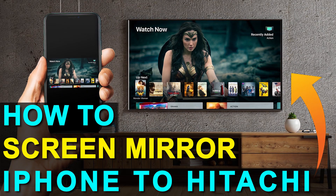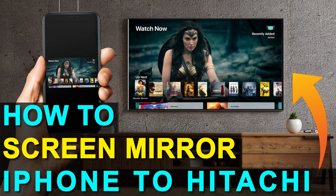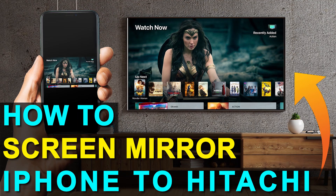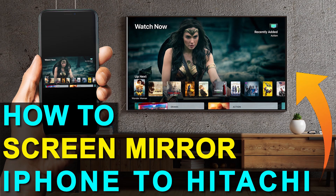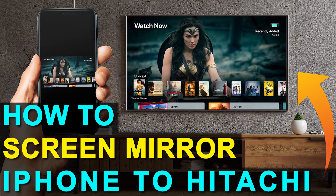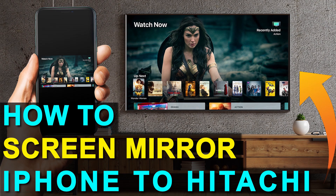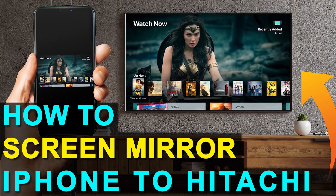Hey guys, Juan here. Thanks for stopping by my channel and checking out this video. I'm going to show you guys the easy way to get anything that's on your iPhone mirrored over to your TV. And you can do this without spending the extra dollars and getting a smart TV.